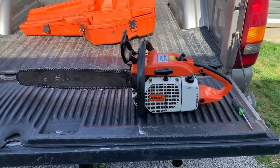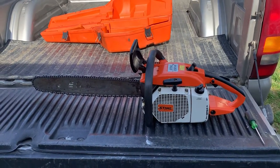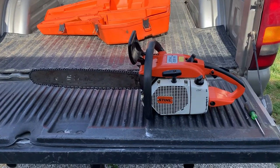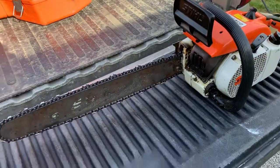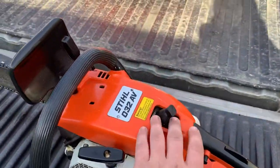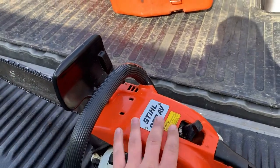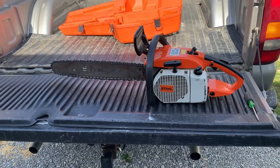It would be listed under Lexington, Kentucky — you'd have to search Stihl chainsaws. But this is a really nice chainsaw. If somebody wanted a saw to do a good tune-up on, it would make a really good one. I don't really want to sell it, but I possibly probably would.